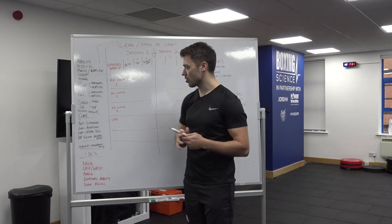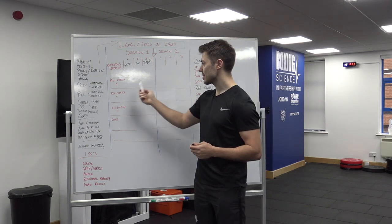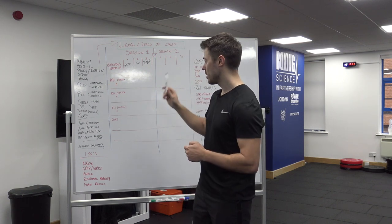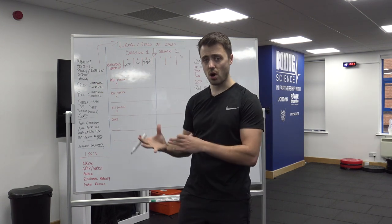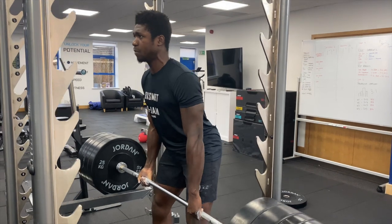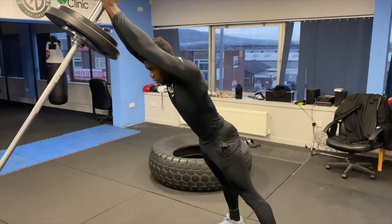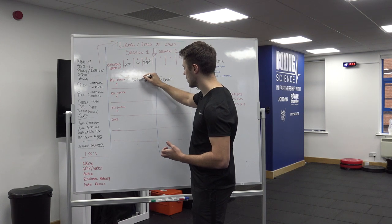The main session structure has three key parts. Key exercise one is the main lower body compound lift — either a squat or a hinge pattern. We normally put the squat in session two because squats can create more muscle soreness than a hinge exercise like a deadlift or deadlift from blocks. We'd rather schedule that towards the back end of the week, so we put the hinge exercise in session one and the squat in session two.